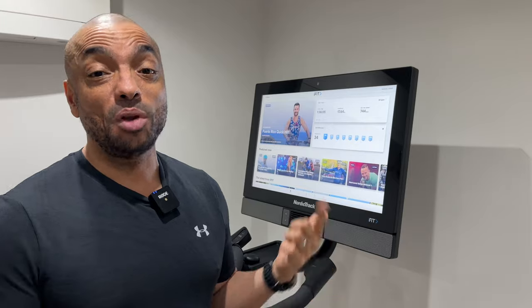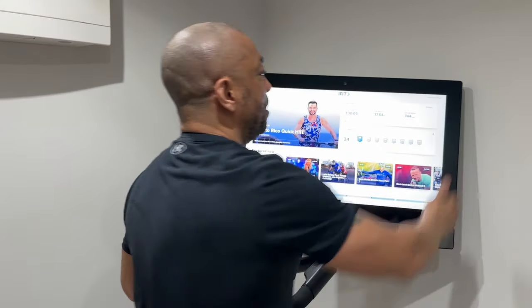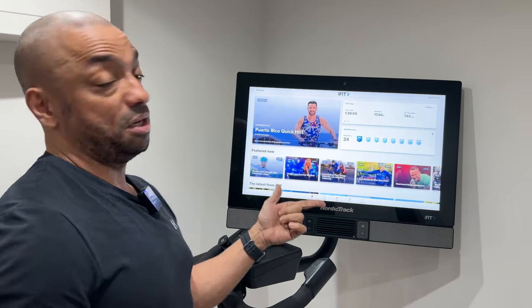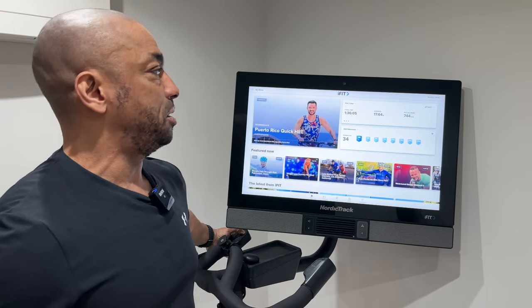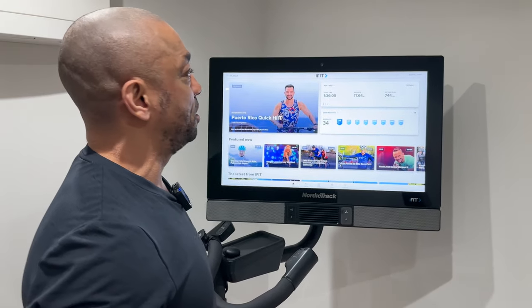Tip number one: if you're doing off-the-bike workouts, you can just turn the screen around, but it's not straight. So if this happens to you and you want a straight screen when working out off the bike, all you need to do is use the incline button to lift the bike up until the screen's straight.